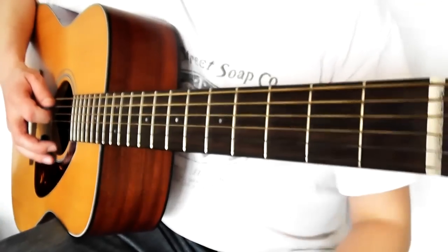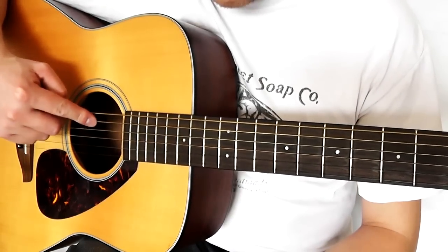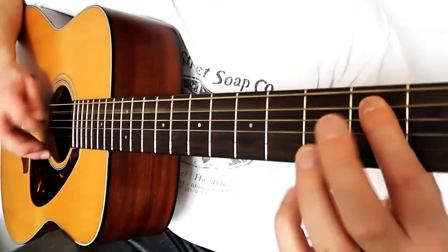Let's have a look at the left hand and see how to do it. With this song, we start on an open A string. I label the strings: Eddie ate dynamite goodbye Eddie — so Eddie ate A. We go A, then 0, 0, 2, 3.